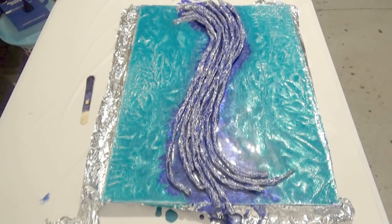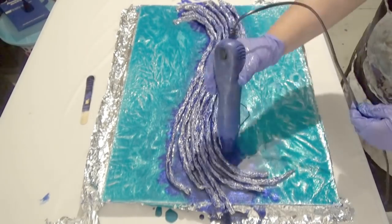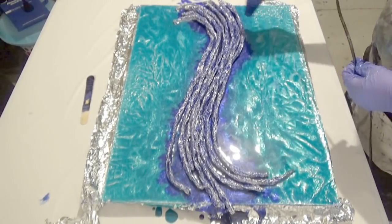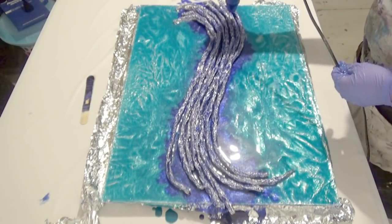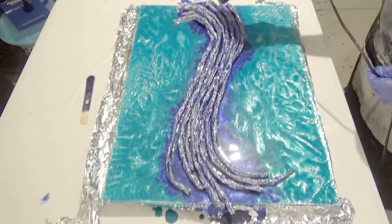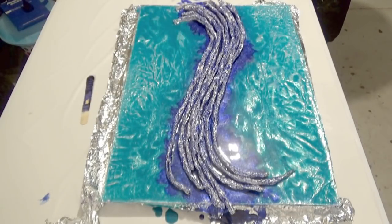As always we give the bubbles a zap with either a torch or a heat gun. I tend to use my heat gun more than a torch because I always have it to hand — it's usually hanging from the tripod of my video setup. If it's a thicker piece I will use a torch; I've found they can zap bubbles a lot easier. But whatever works for you is all good.